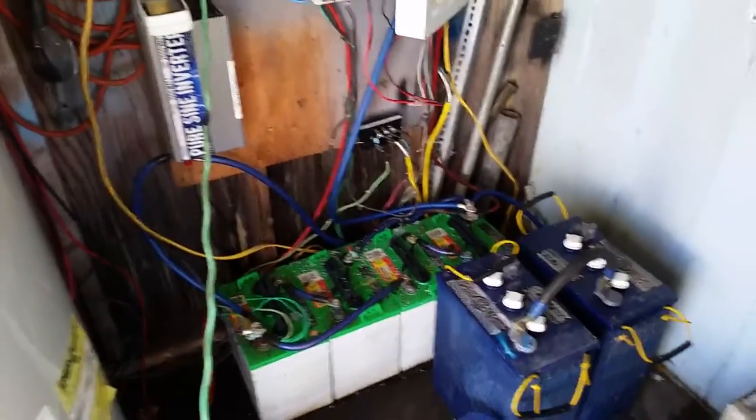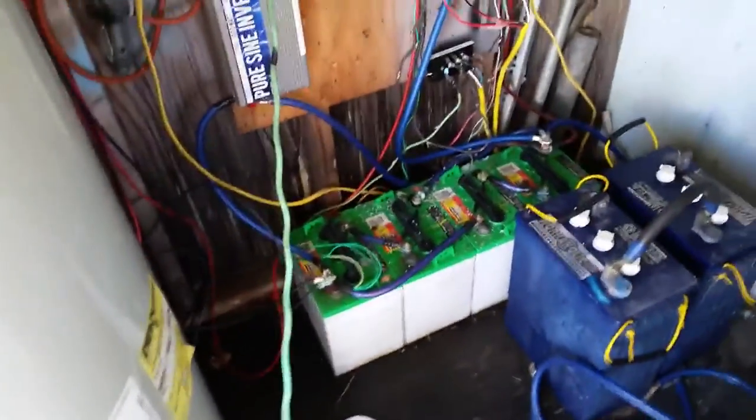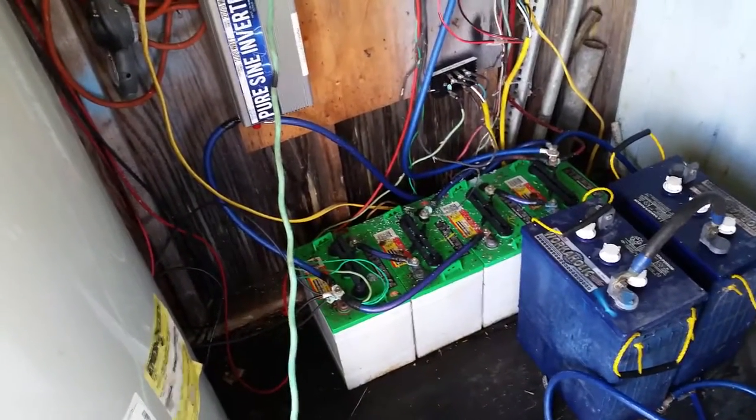Four golf cart batteries powering my home. As you guys can see, I've got four six-volt golf cart batteries all wired together to give me a 12-volt battery bank. Total amp hours is 440 amp hours.